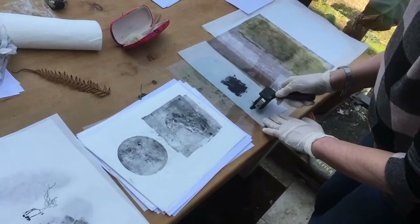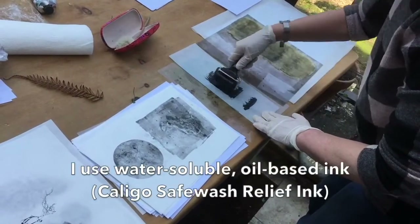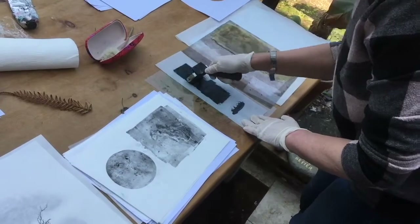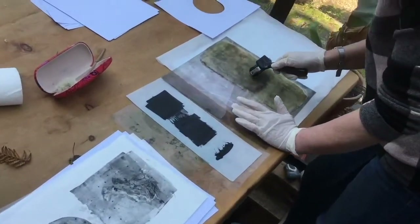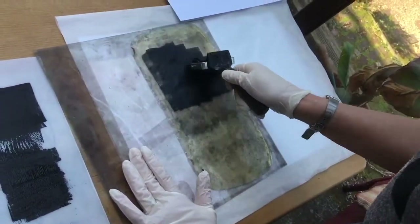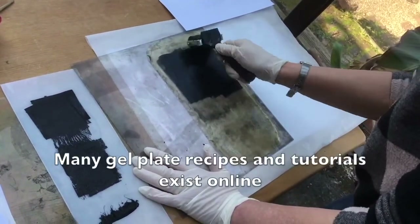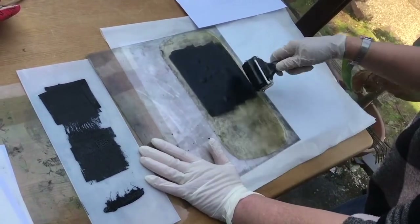First of all I'm coating the roller and I don't want it to be too thick, so I'm just going to spread it out a little bit — that's better. Then I'm going to see how it covers the surface. The gelatin that I've made is not completely smooth; it has some bubbles in it, but these can produce really nice effects.